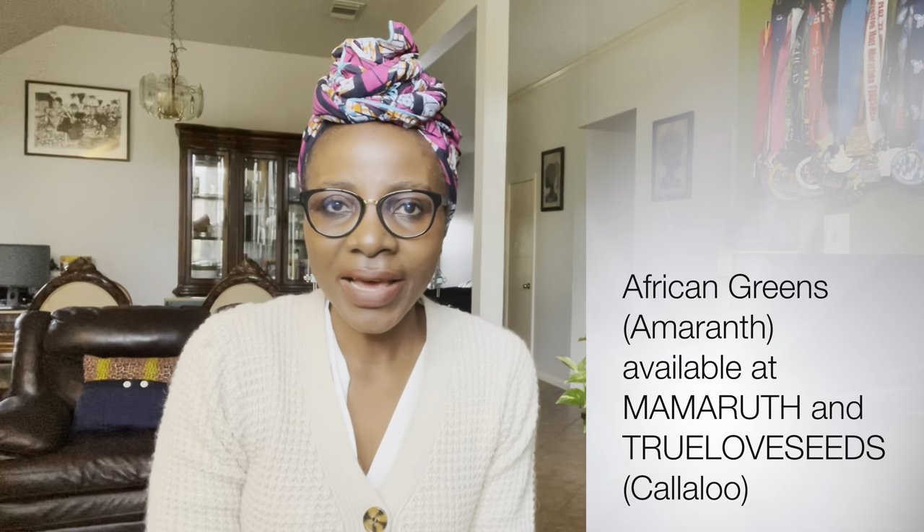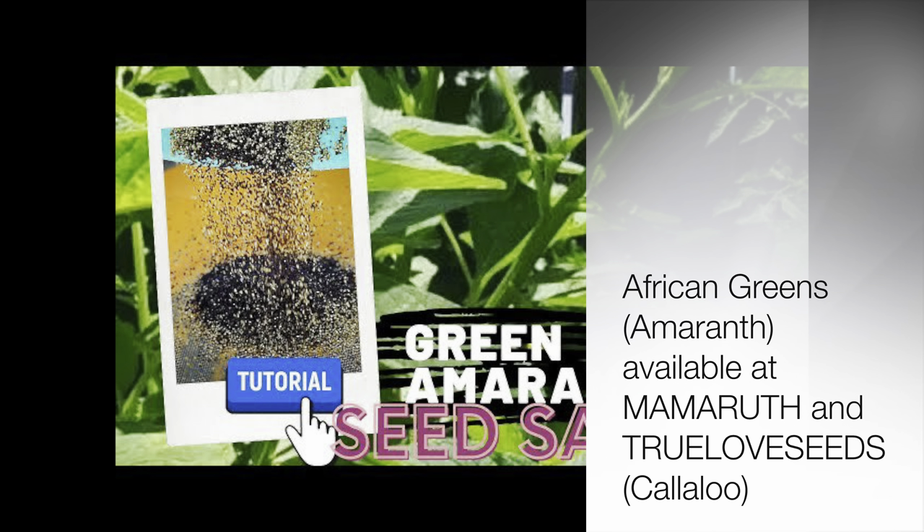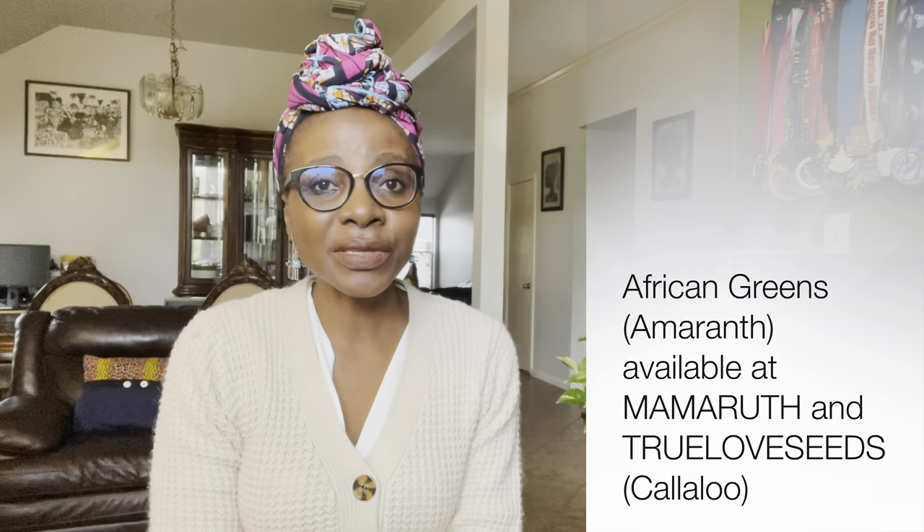The third vegetable is African greens, or amaranth. These are very low maintenance as well and extremely nutritious. They grow very easily, but depending on where your garden is, you might suffer from pest issues with this vegetable. It volunteers itself in my garden anyway, so I don't normally need to plant a lot of it.